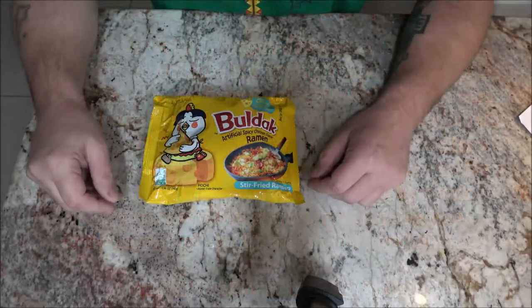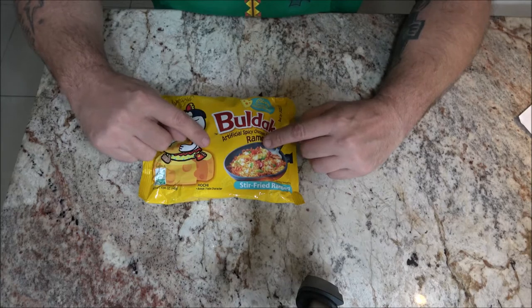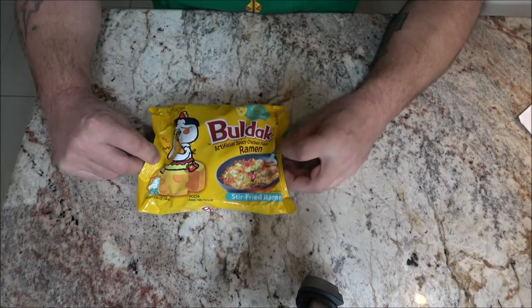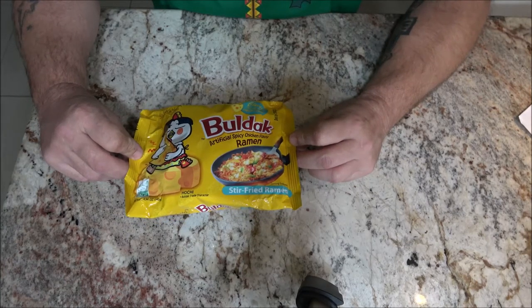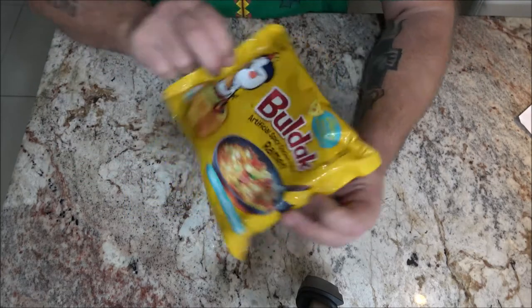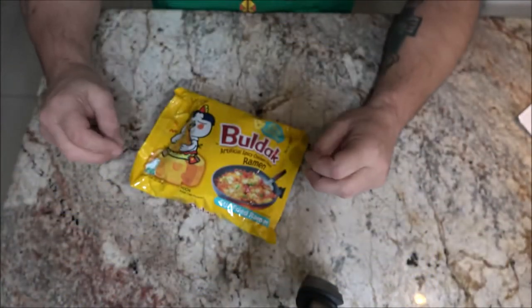Hey everyone, Shabber 1000 here, and we're back with another stir-fry ramen to try out. This is from Bodak — artificially spicy chicken flavor ramen, and this one is cheese. Here's what it looks like, and we're going to go ahead and get into cooking this up.